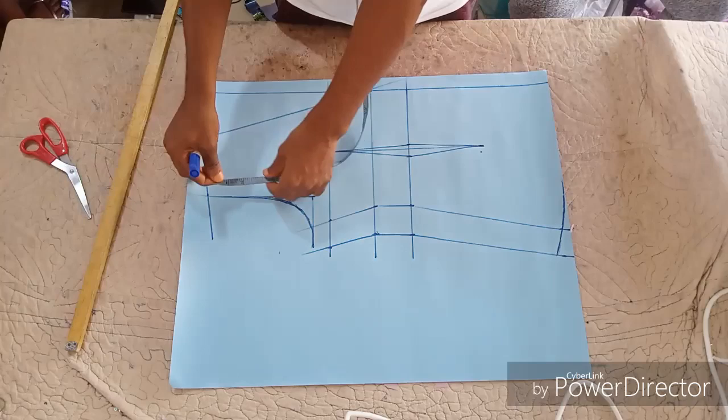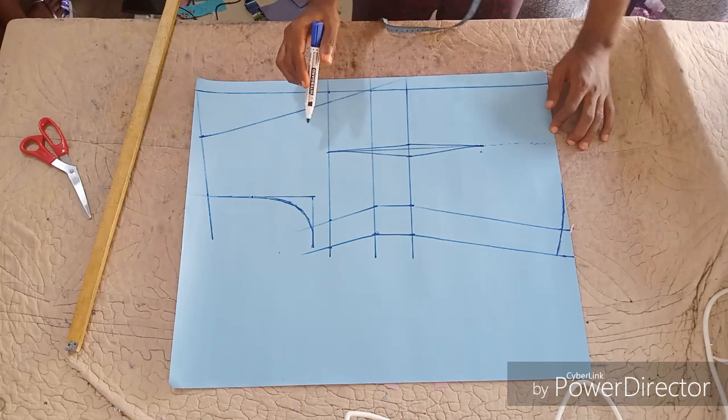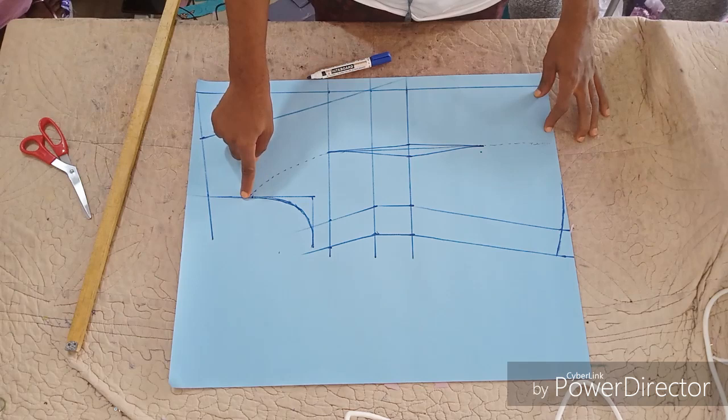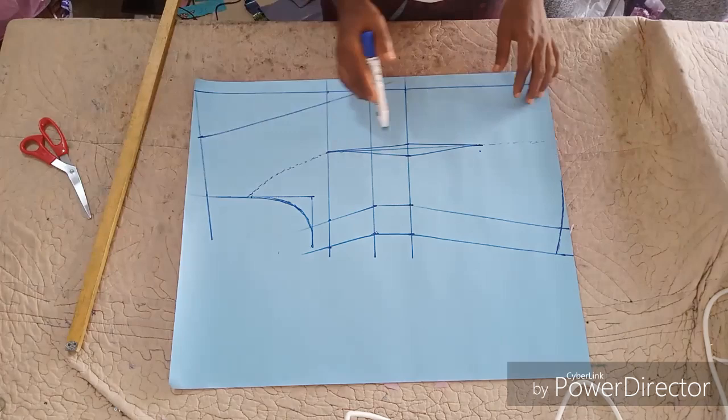If you want to make it princess cut, all you need to do is take your normal measurement on this part — three and a half inches. Then go down on this part and curve to that three and a half inches. If you look at it now, you can see the princess style is already coming out. It can either be the simple dart or the princess cut — whichever one you want to make use of.